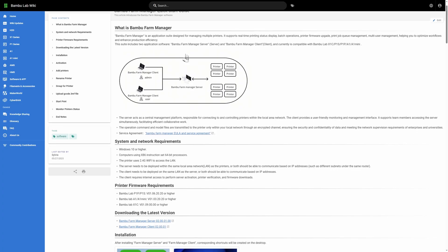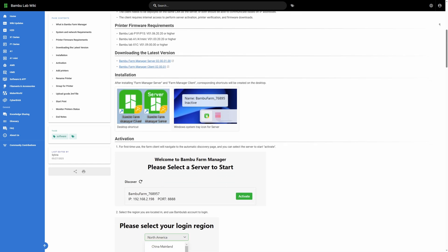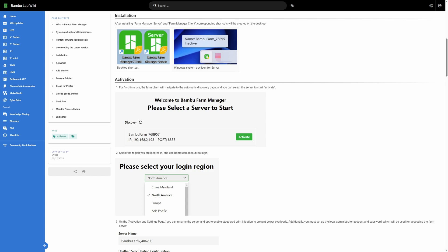In print farm news: Bambu have released their Bambu Farm Manager, a free platform for managing your print farm. This was announced about a year ago but is only now available as a free download for Bambu machines — excluding the X1E and the H2D, but those are in the pipeline. It's all done on a local network and there is no limit to how many printers you can hook up. We have four Bambu Lab printers — two A1s, an A1 Mini, and the P1S — so I think I'm going to try this.